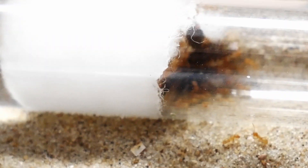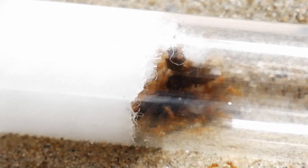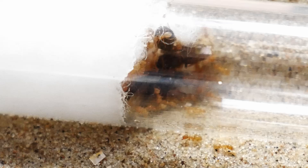Here you can see the queens and their nanitics, with some brood if you look really close.